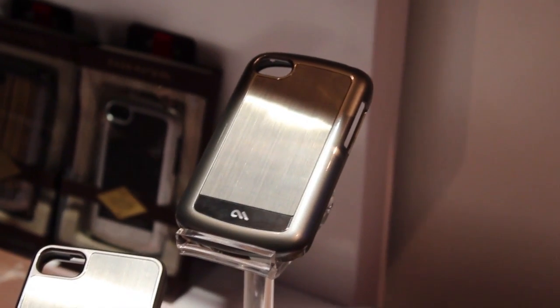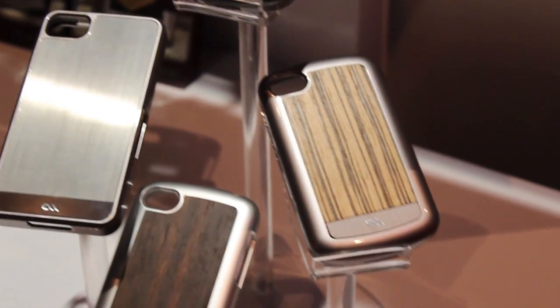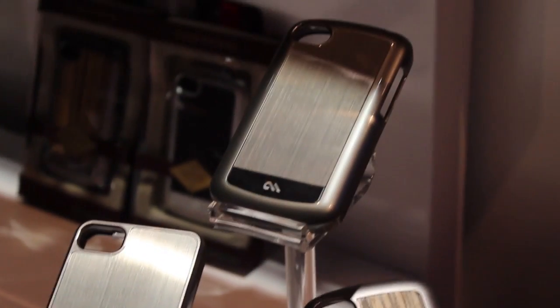Hey everybody, this is Simon Sage from Crackberry. We are at Blackberry Live 2013 with Jackie from Casemate who is going to walk us through their upcoming Q10 line. How's it going Jackie? It's going great. Happy to be here.